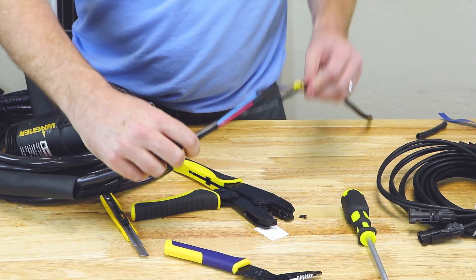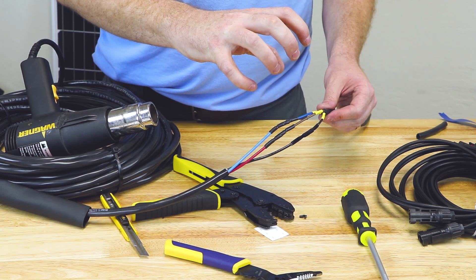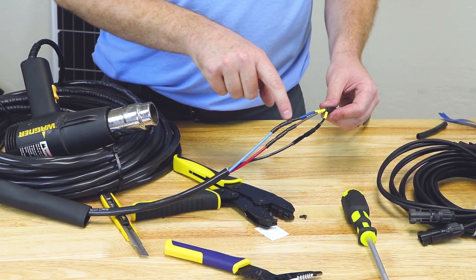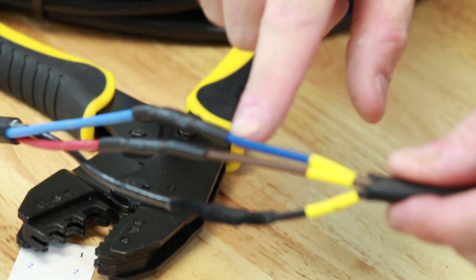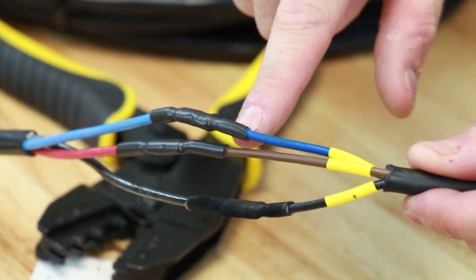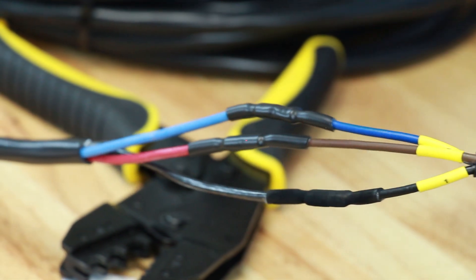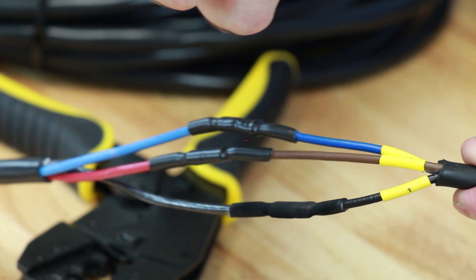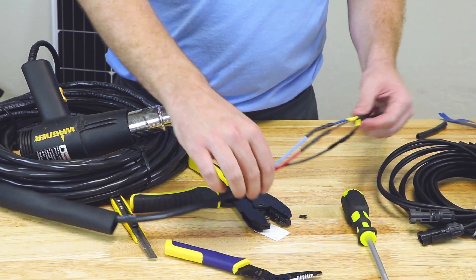There we go — this looks really good. As you can see, the shrink tubing has squeezed down around that wire and that butt crimp. We can see the indentation of the butt crimp inside, and on the very edges you can see adhesive squeezing out of the end of that shrink tubing — that's exactly what we want to see. That means the adhesive has melted and sealed both the shrink tubing and the wire together, so no water can get into that connection.